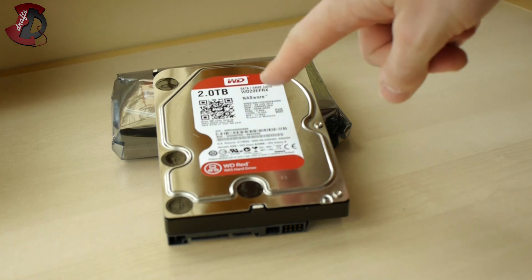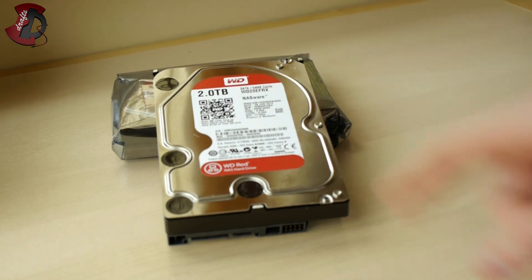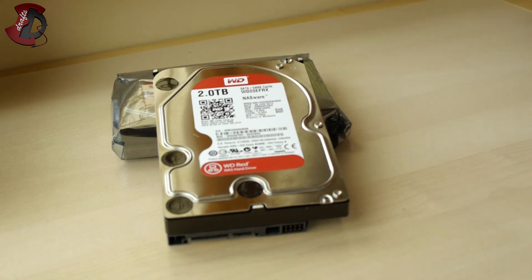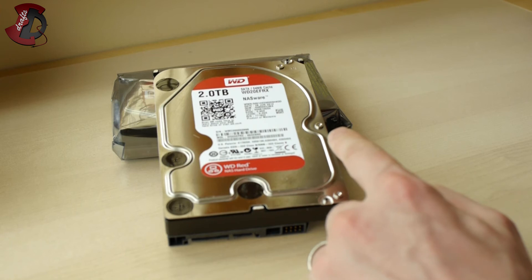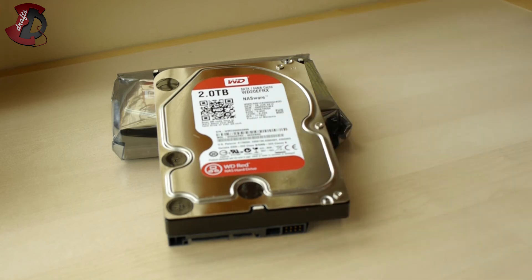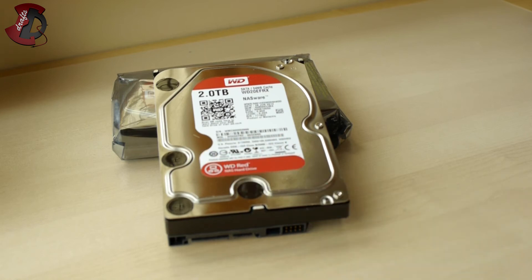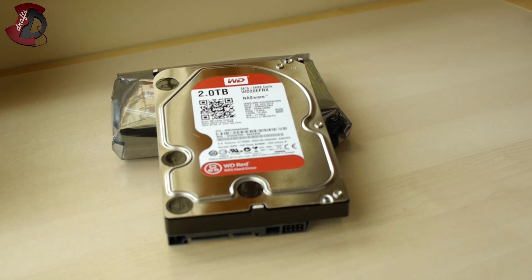So we have two two-terabyte Western Digital Red drives. And looking at the drive itself, it doesn't mention Caviar anywhere — so the Caviar branding is dropped. I was right after all. It's labeled as Western Digital Red NAS hard drive.